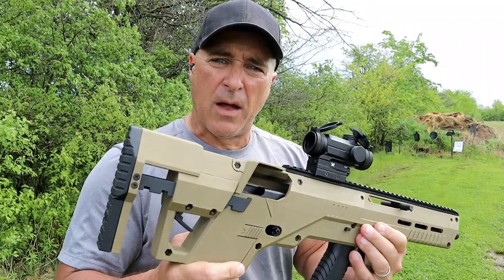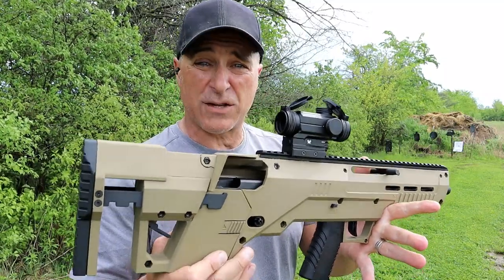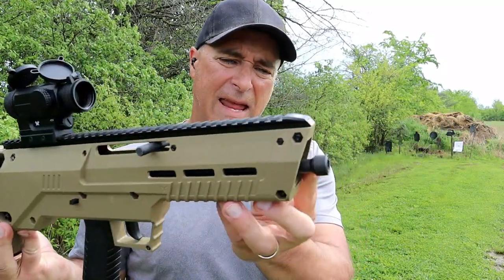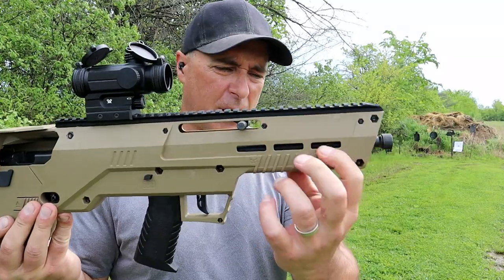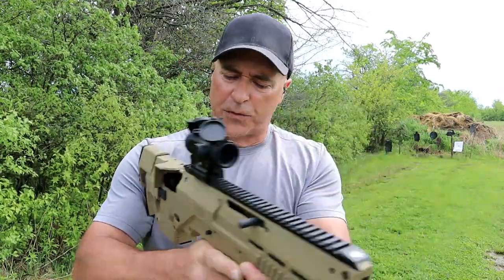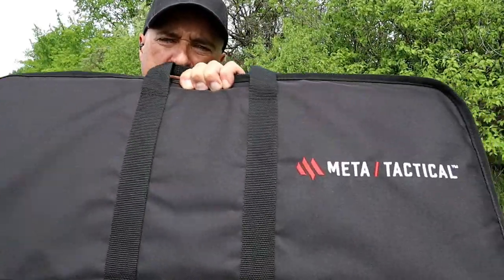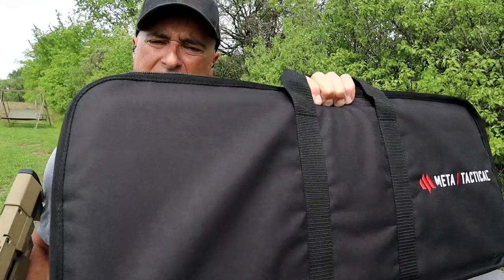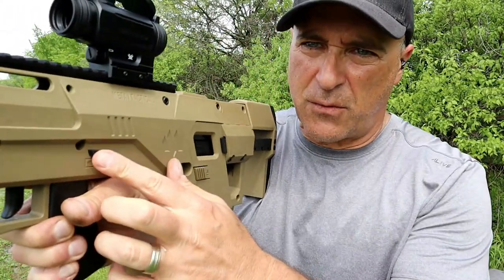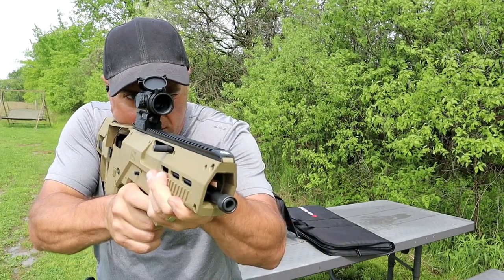The MSRP on this is $599. I do have a discount code from Meta Tactical — 'THEFIREARMGUY10' will get you 10% off, which is pretty substantial from $599 MSRP. You can add a suppressor on there if you choose, a light, or use the M-LOK forend slots — a lot of options. The simplicity of the mag release is really easy. The kit also comes with a carrying case: very nice heavy nylon, strong zippers. It also has a safety right there.